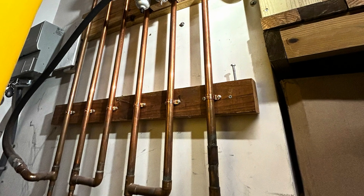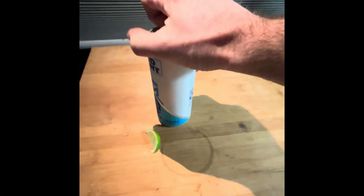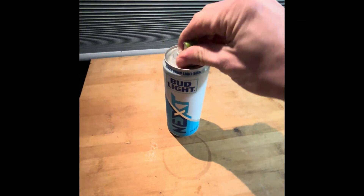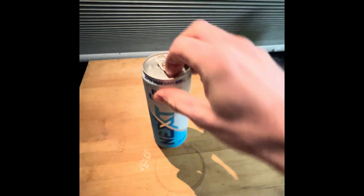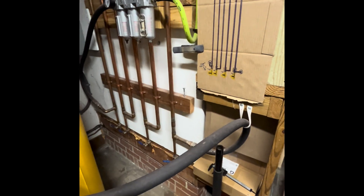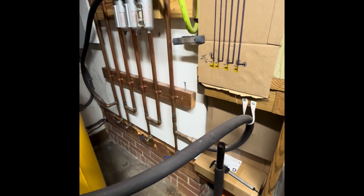Now I'm going to walk you through everything that you need and everything you need to do to assemble this air dryer system yourself. I'm going to show you how to make this air dryer system out of copper.